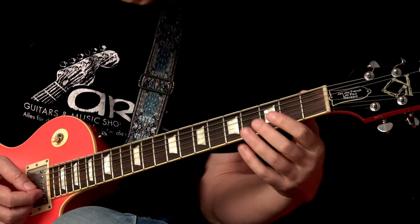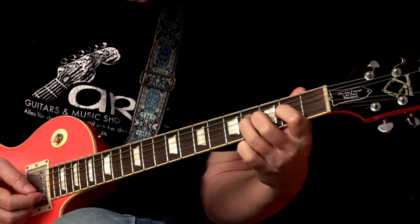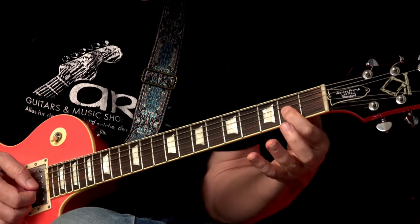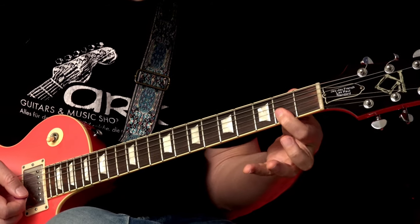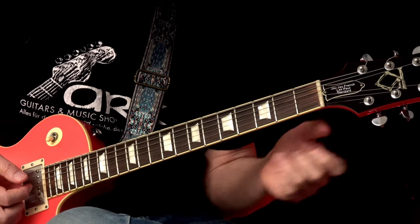The timing is pretty essential. The first hit is on one-and — three, four, one, two — and this comes on four. Then there's a slight break of an eighth note, and then on one-and this comes again. Let's see how these two parts work.